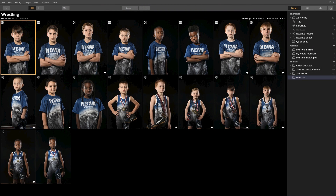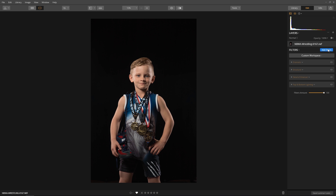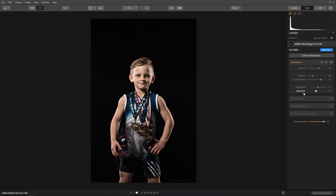Now I have an idea on where to begin, so let's process just one of the images. To apply any filter, click the Add Filter button on the filter panel and then browse the filter catalog. Once you find the filter you want, click on it and it'll be applied to the image. I experiment with some of the settings — I'd like my sport portraits to have a slightly muted color look, so I applied a negative value to the saturation.